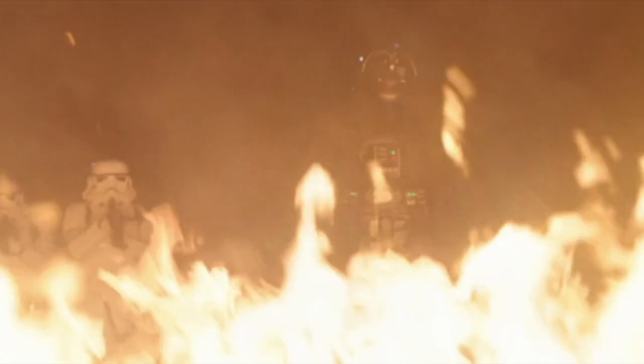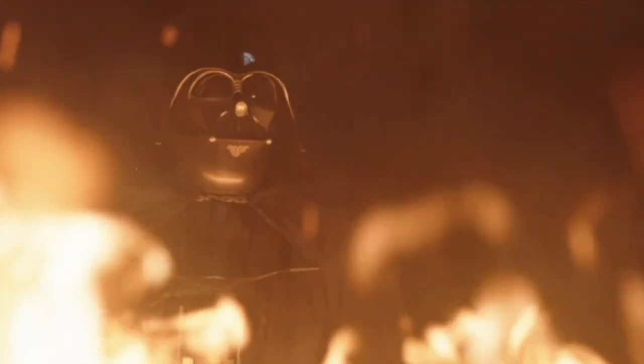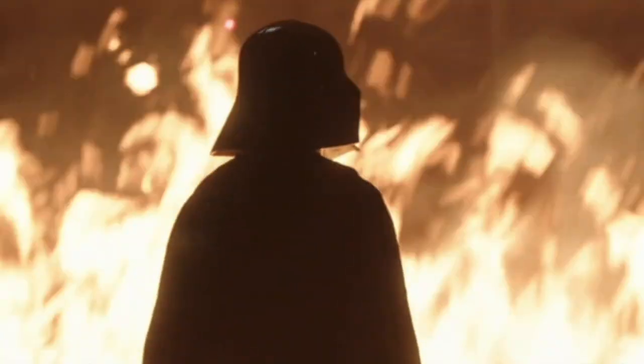His armor and even his cape were also fireproof, something he seems to forget in the Kenobi series. His prosthetic limbs made him stand at just over two meters tall, and with his red lightsaber and intimidating voice and helmet, he was able to make anyone who was unfortunate enough to have to fight him absolutely terrified. When wearing the armor, he weighed a total of 120 kilograms, or 300 pounds, which is a lot lighter than you would expect, all things considered.